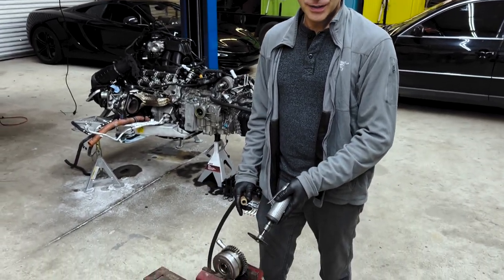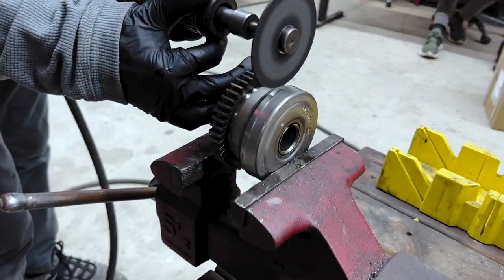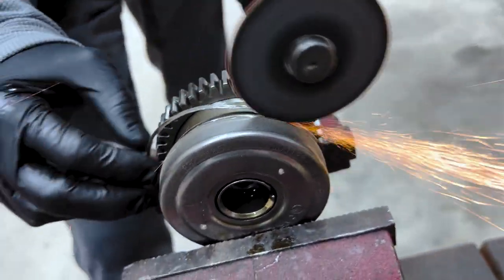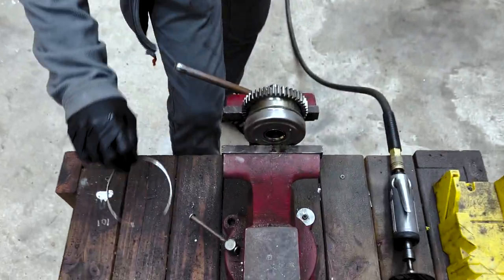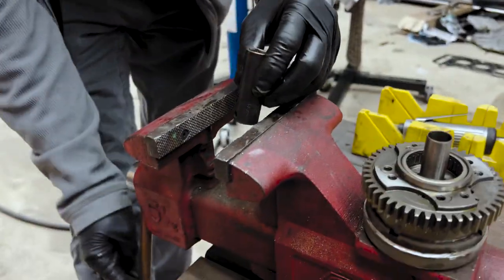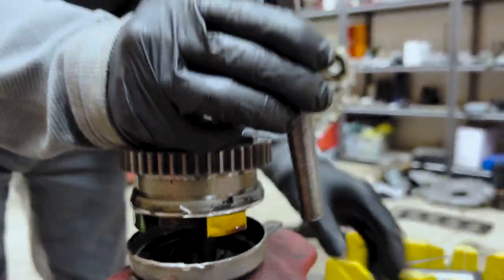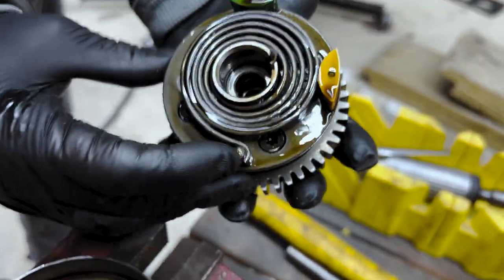Next we're going to take the known bad McLaren cam phaser, open it up, and see what the failure is. After some cutting — five years later, there it is. Socket, a little loose but that's okay. Lock it. And nothing really obvious. Grab the rip.